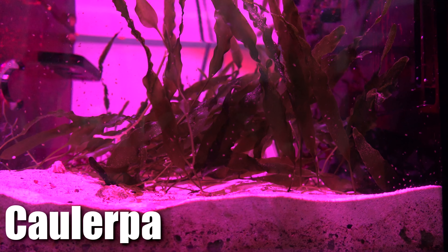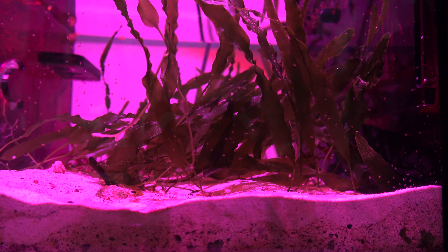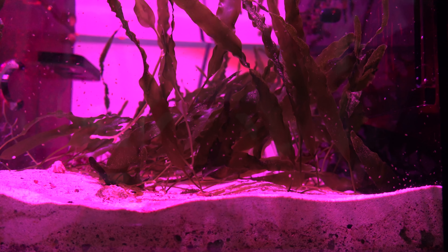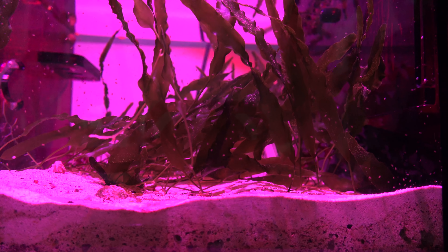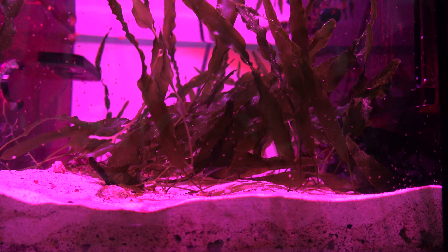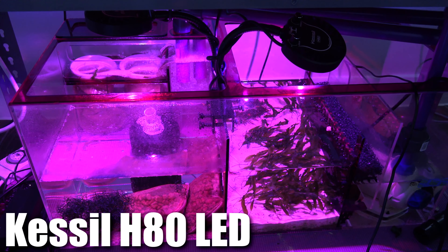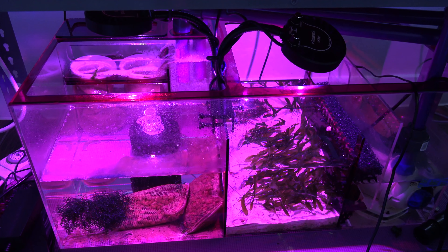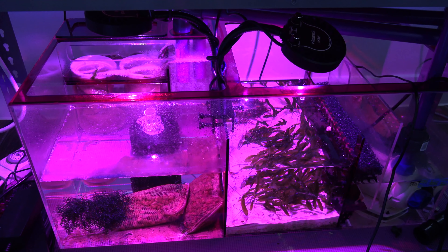And on the other chamber, I'm growing Chaeto along with a few Dragon's Breath in the far back. I actually had a couple extra Dragon's Breath from the top tank that I put down here just to see which light will help it grow a lot faster. In my previous setup, I wasn't successful in terms of growing them, so I really wanted to try out different lights, different setups to see which works better for them. And the lights for both of these are Kessil H80. They're designed to help grow macroalgae, and for the most part it's doing pretty good, but I've seen some other LEDs that actually do better, but since I had these around, I went ahead and just put them in there.